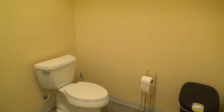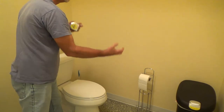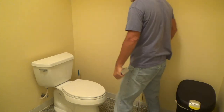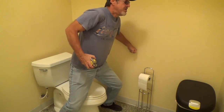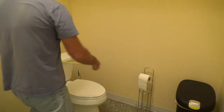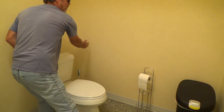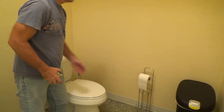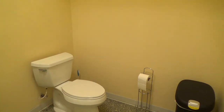You also have to have grab bars on the wall, and you can't just screw them into sheetrock — they have to be screwed into solid backing. Inspectors will force themselves on the grab bars to check if they loosen, because people put a lot of force on them when sitting down or pushing themselves up. In a case like this, you'd have to cut the sheetrock out because studs are only every 16 inches and there's likely no plywood behind the wall.